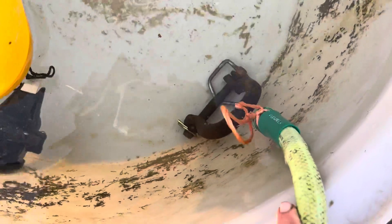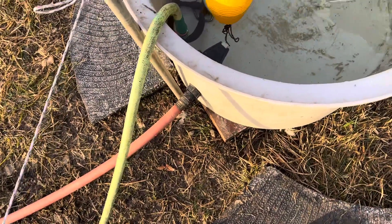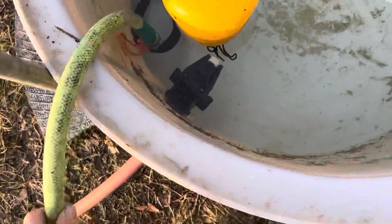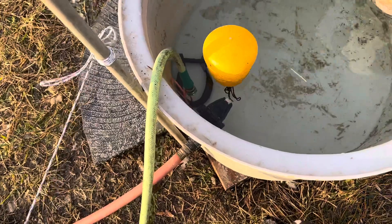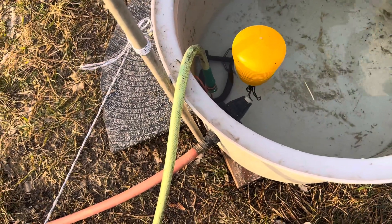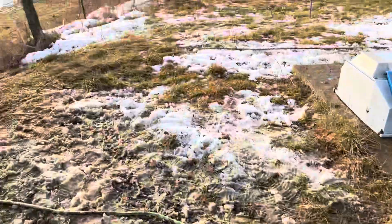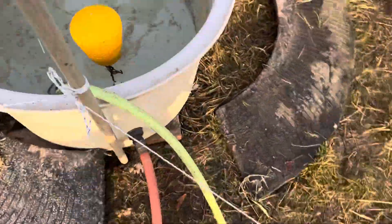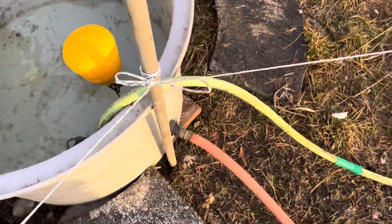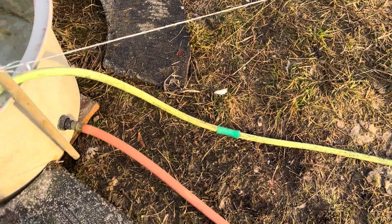We've got a weight on it — that's a clevis. Folks, if you don't put that weight on there, those cows will take their tongue and work that hose right out of there and you won't have a siphon anymore. The only thing that makes this work is the siphon; it's constantly flowing out over there. This is a Flexzilla hose — that yellow one. I do like the Flexzilla hose, very very flexible.